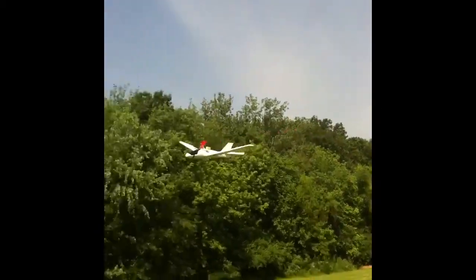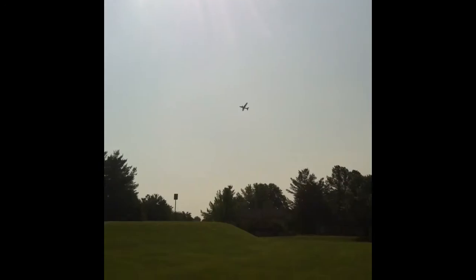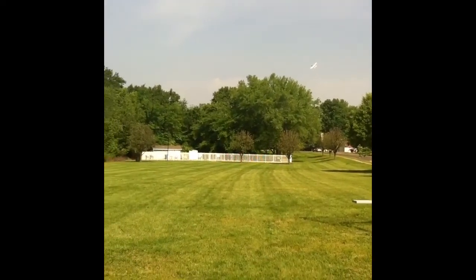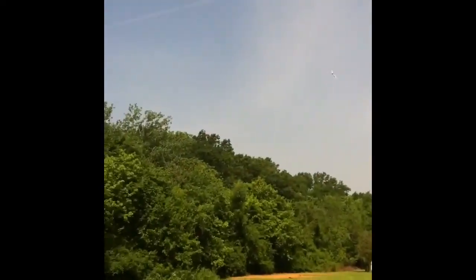Not sure if the center of gravity is perfect, but it flies. Yeah, it needs a little help. If you crash it — hold on, we just have too much. What happened? Something got way off here. Something's wrong — we're going to land it. Technical difficulties, I think.